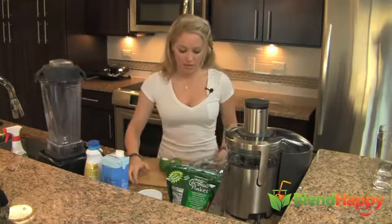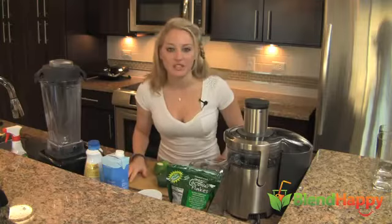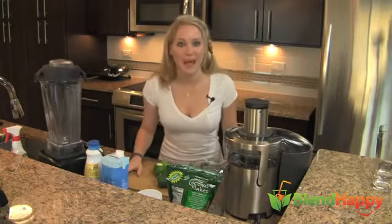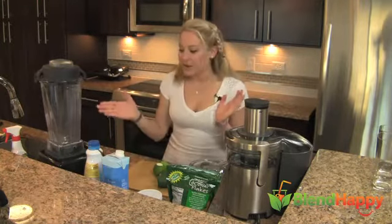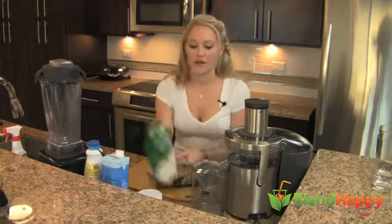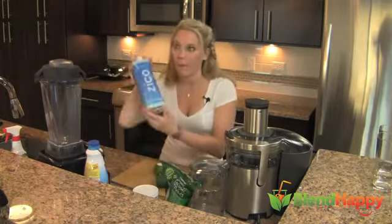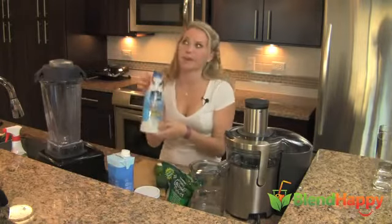We are going to juice these first in the Breville Multi-Speed Juicer — you can check out more reviews at BlendHappy.com — and also check out more reviews on the Vitamix Super 5200 where we're going to be blending all our coconut ingredients: coconut flake, coconut mana, coconut water, and cultured coconut milk.